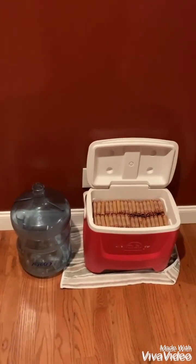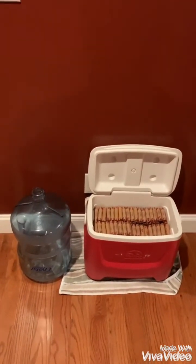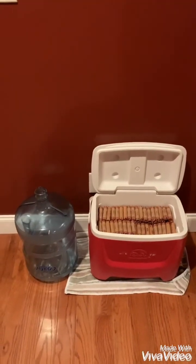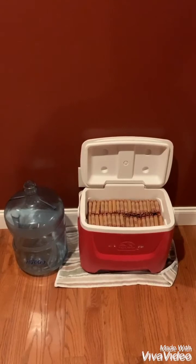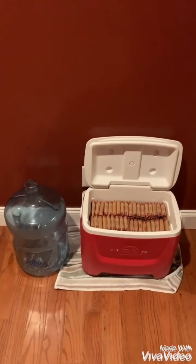I shook that thing and rolled it around and they were as tightly packed as I could get them, so that's the most I could fit in there. I hope you found this video informative. I know it was kind of short, but hit that like button — I'd appreciate it. Thanks.